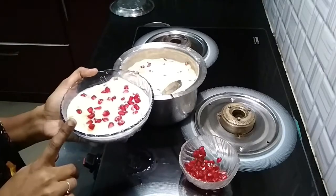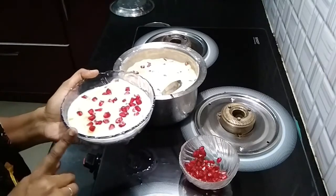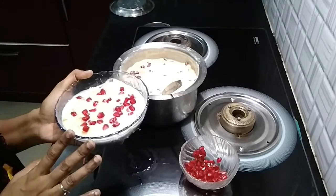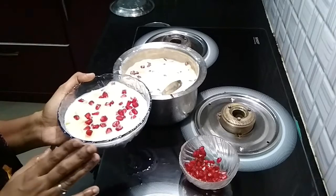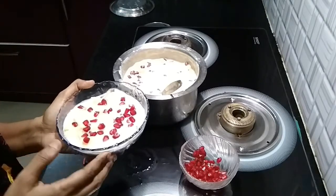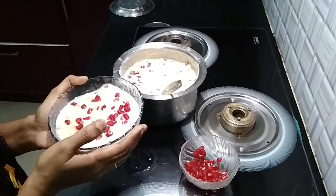Next, we will add all the fruits, excluding watermelon. We exclude watermelon because it will make the custard very watery. We want the custard to have a thick consistency.